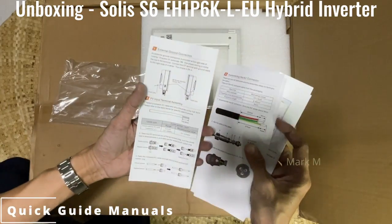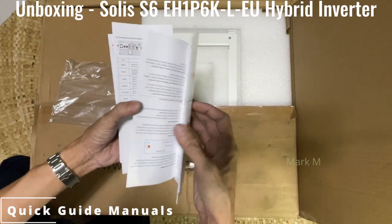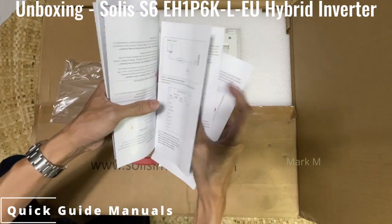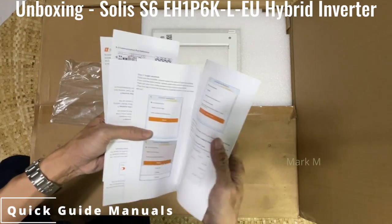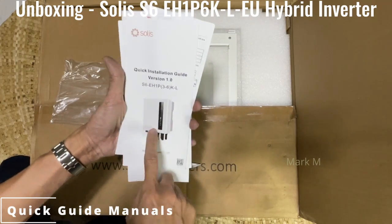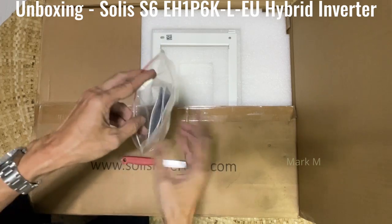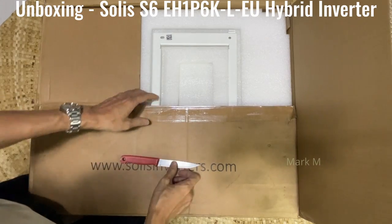It has a complete manual with it — quick guide, some ports illustration. You have connectivity info for the app; you have to download the Solis app. It also shows how to place the meter. Interestingly, they don't have an LCD but only indicator lights. Let's open this and see the difference from the previous model. I'll put the link on the side or in the comment section where you can see the S5 model.